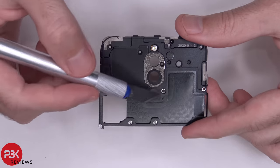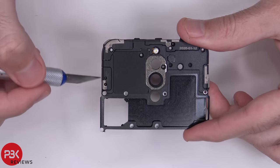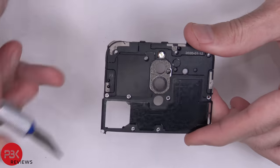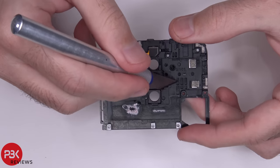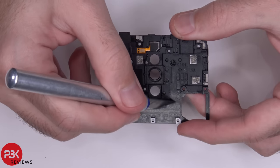The bottom half is aluminum where the air for the fan runs through. The top half where the antenna lines are is plastic. Here's the plastic part and here's the aluminum part.